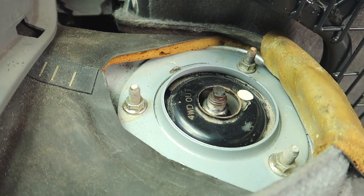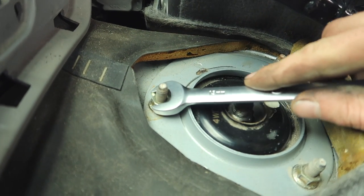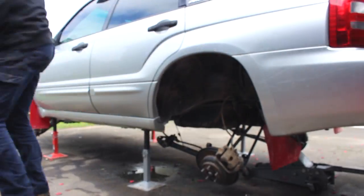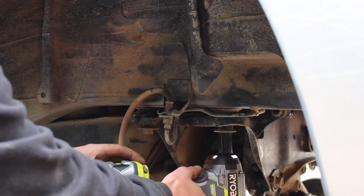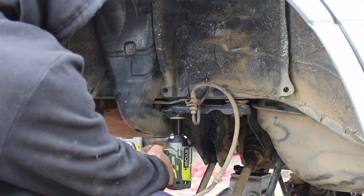Now move to the interior of the car and remove the strut top cover trims, then remove the strut top bolts. Remove lower strut bolts and remove the strut. Remove your trailing arm bolts. Now you want to support the rear diff with a jack, followed by unbolting the rear subframe bolts as shown - these are accessed from your wheel well.